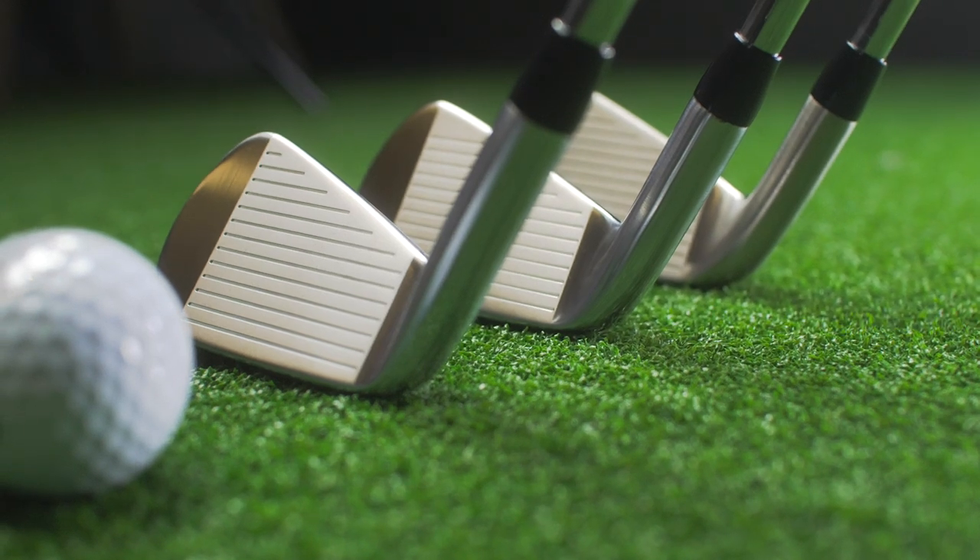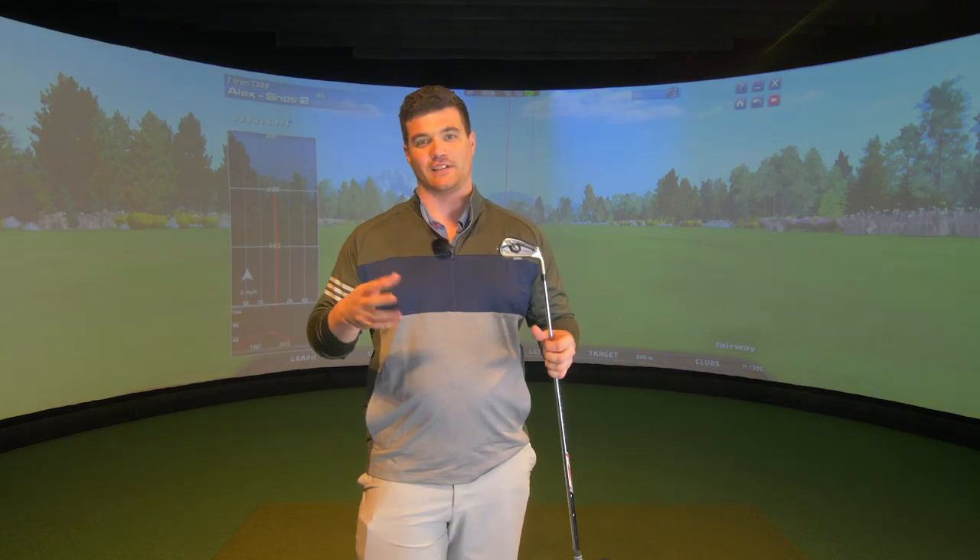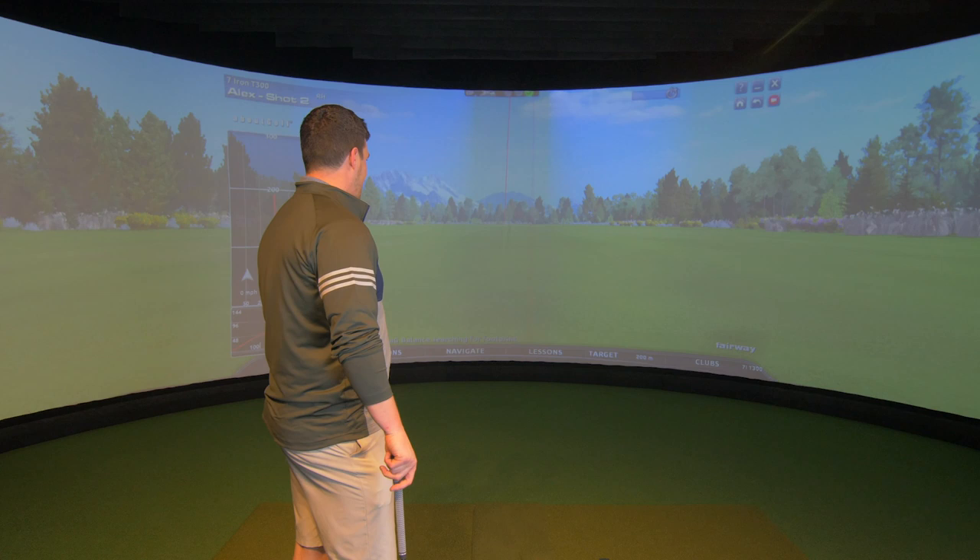Let's get to the lofts. They are strong, but it's not ridiculous. The 7-iron is 29 degrees. We've seen much stronger this year, but it's not that strong — 29 degrees, launching out of the atmosphere. We should be alright.